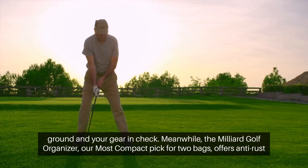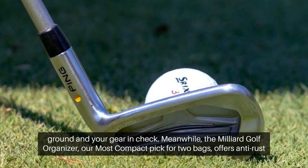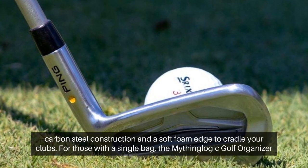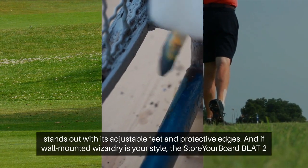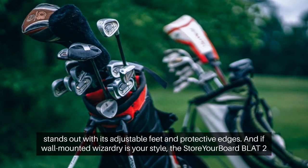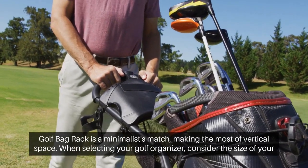Meanwhile, the Milliard Golf Organizer, our most compact pick for two bags, offers anti-rust carbon steel construction and a soft foam edge to cradle your clubs. For those with a single bag, the Mithing Logic Golf Organizer stands out with its adjustable feet and protective edges. And if wall-mounted wizardry is your style, the Store Your Board Blatt 2 Golf Bag Rack is a minimalist match, making the most of vertical space.